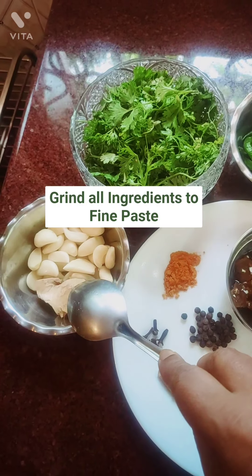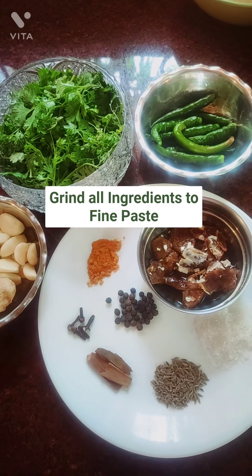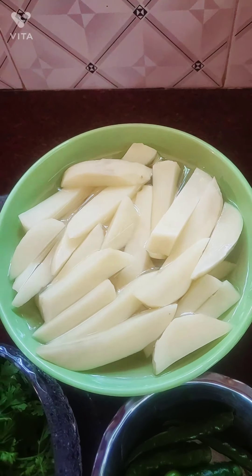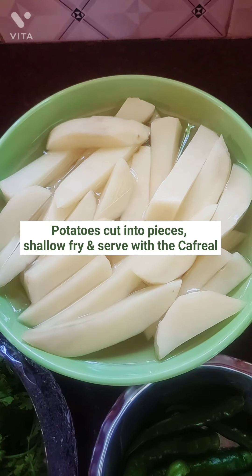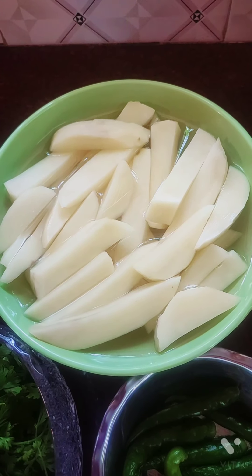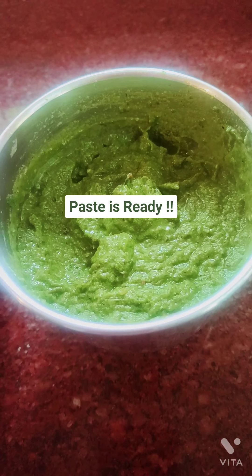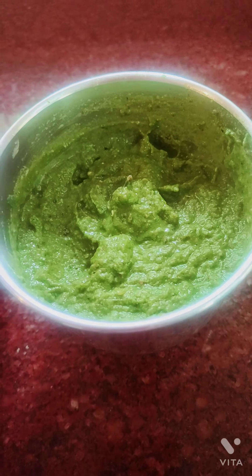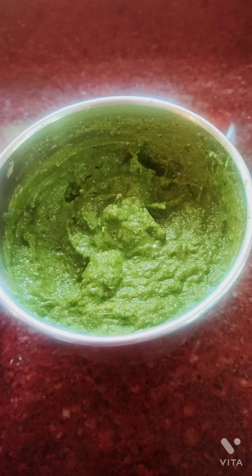Now I'm going to grind all these ingredients — the tamarind, chilies, coriander, garlic, and ginger — together into a fine paste. I have also cut potatoes into strips to fry and serve alongside my kafriya. I've just ground the paste and see how beautiful it looks — it gives a wonderful aroma.